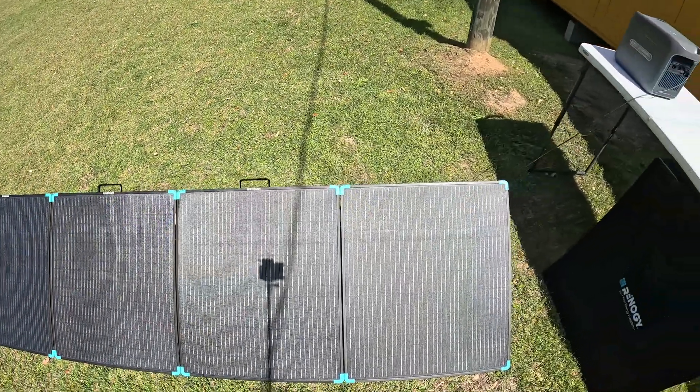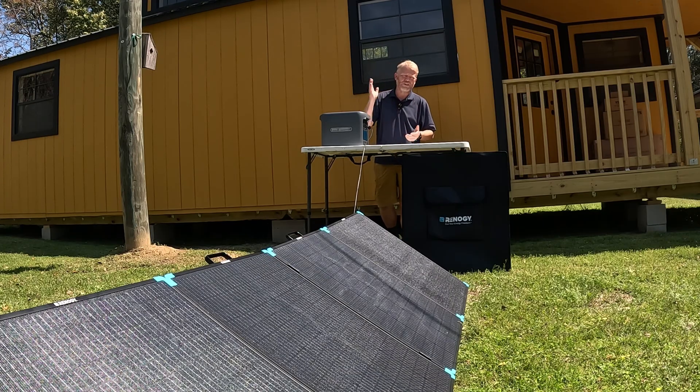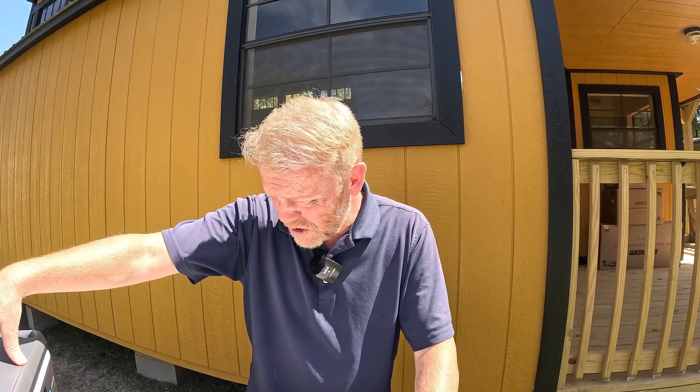Test number two. We have our solar panels lined up — the sun cuts straight across in that direction. We have an Anker 88 amp-hour lithium-ion battery bank. It's been charging for about one hour and 45 minutes. We're at 80% — from zero to 80% in an hour 45. It is currently charging at about 314 watts. In less than two hours, we're already at 82%.